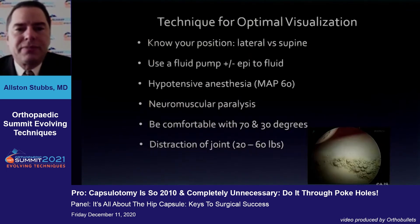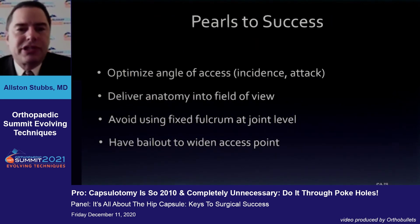We do add the posterolateral portal for more posterior pathology. For optimal visualization through just the portal approach, we use epi in our bags, we use paralytics, and we use a fluid pressure that maximizes visualization while hopefully minimizing fluid extravasation. The pearls to success are to optimize the angle of access — in a deeper hip you may be more distal in your portal placement — and to deliver the anatomy into your field of view so you don't have to chase it with your scope, while avoiding fixed fulcrum devices including very rigid cannulas.